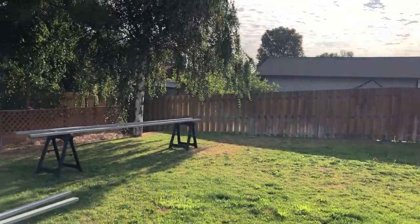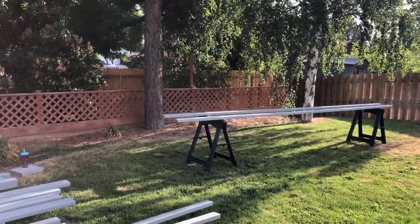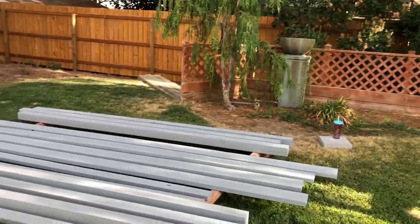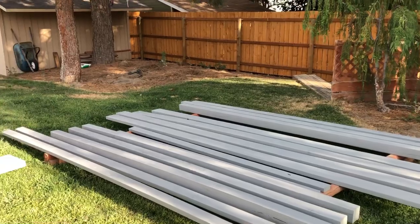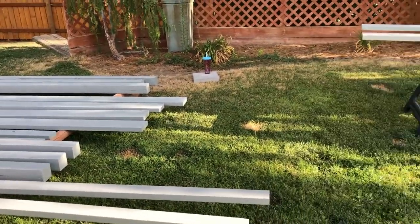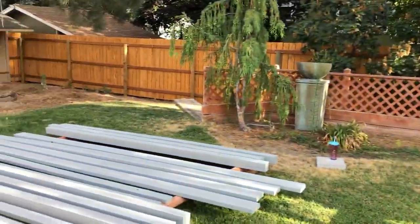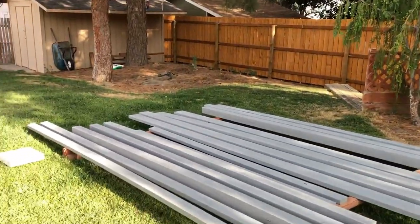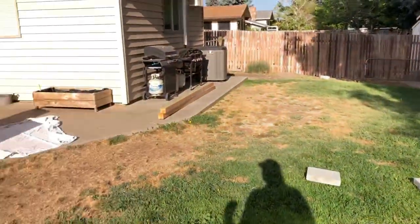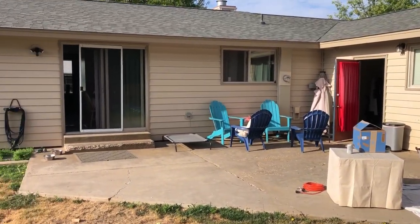It is a beautiful Saturday morning here in eastern Washington. We got all the materials home safe for our sunshade. My wife got busy working on staining most of the material, so we're doing really good there. The material will need touch-ups after we build it, but we got our material ready to go. We're going to start cleaning up and getting this baby going.